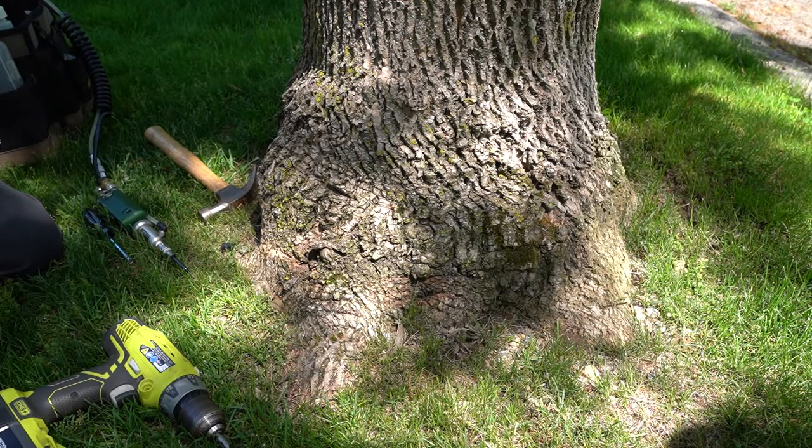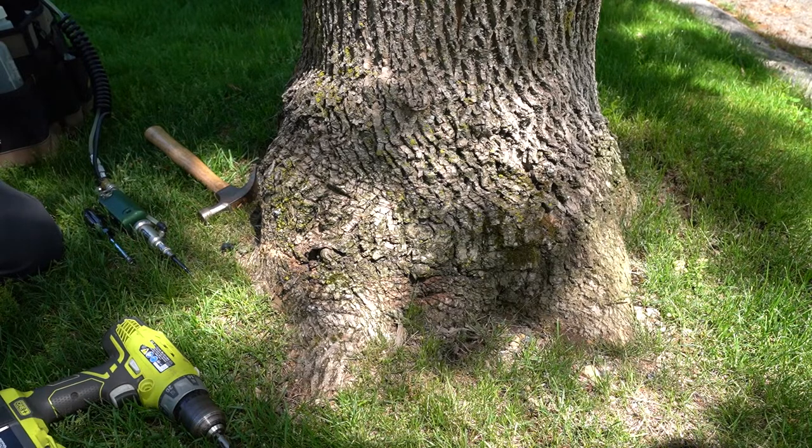We've already identified the fact that this tree is going to require eight injection sites. So Kevin's going to choose a spot low on the tree, in the bottom eight to ten inches or so. In this case it looks like we have a grafted tree, so he's going to inject slightly above that and place his drill perpendicular against the bark of the tree.